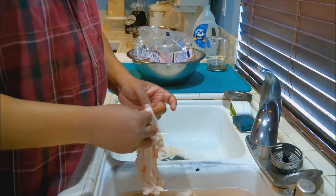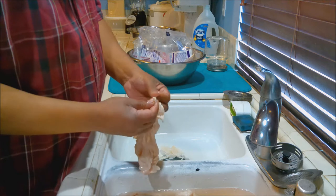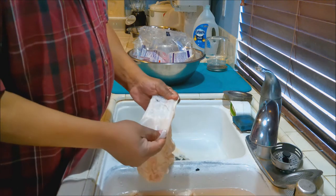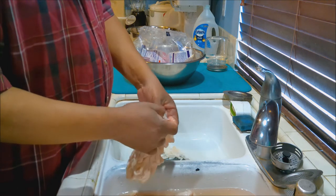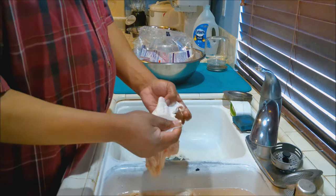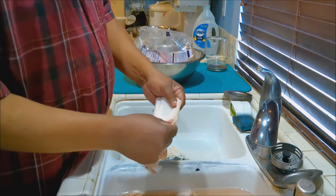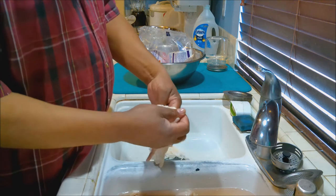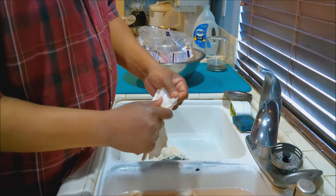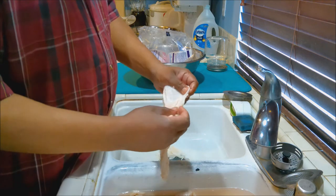Grab a corner — you want to make sure that you start from the edge, not from the middle. Get the corner and pull it right off. It's not hard, it's just tedious. You're going to do that with all your chitlins. Just take your time and you'll get it. You're going to get all the fat and debris off of it.